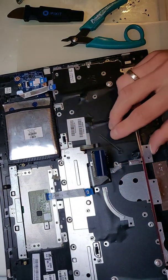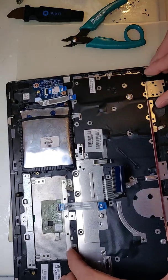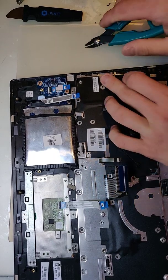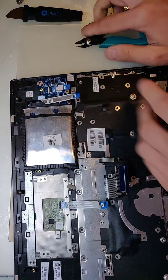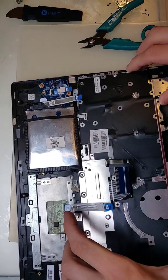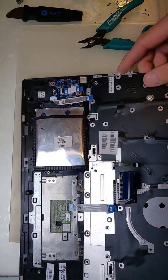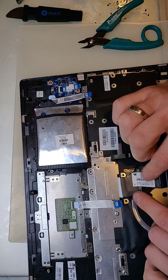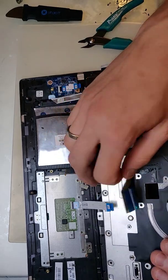One more screw here, and another one right here. Also, this flex is attached by glue, so you will need to remove it as well — right here.